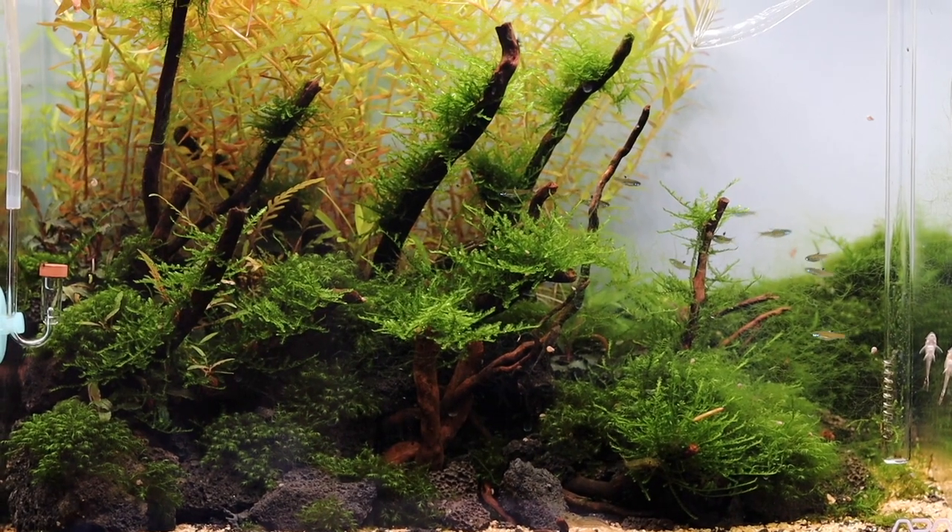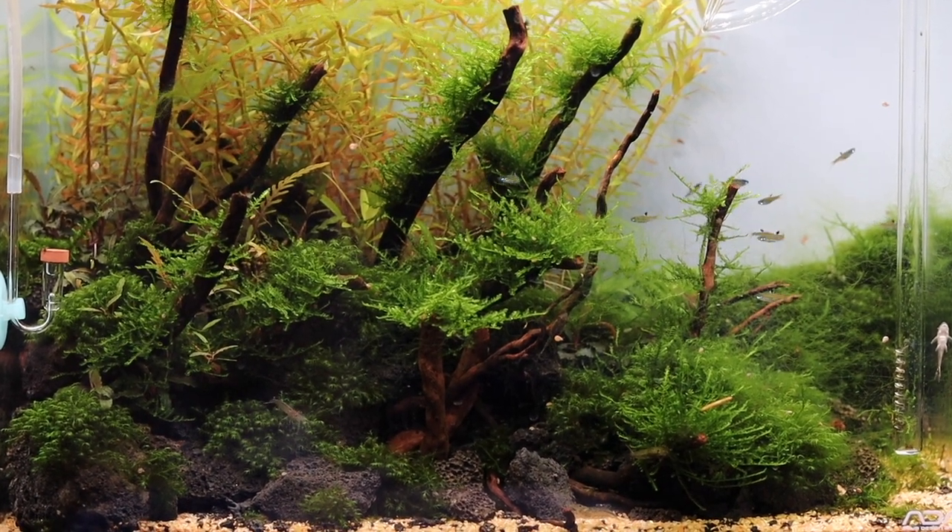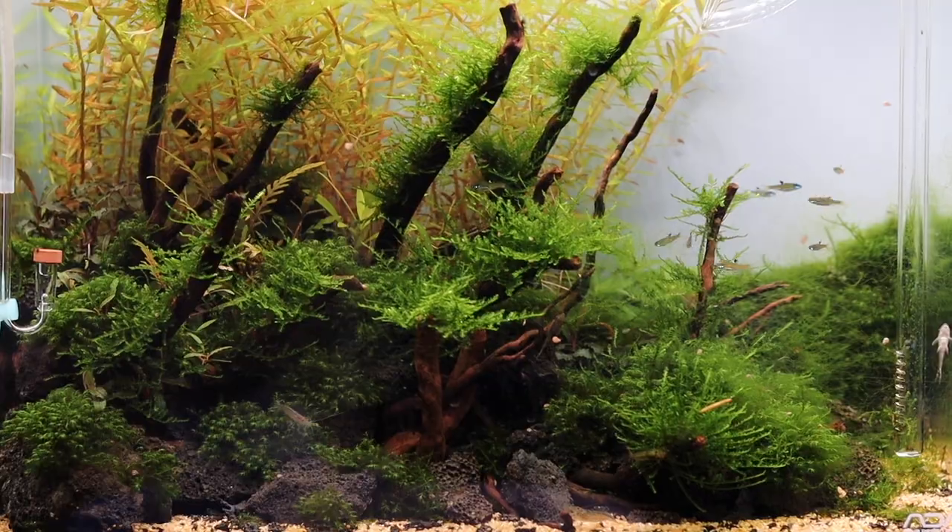Just like today — green string algae — I'm going to try the blackout method. I've never tried this method before, so you're going to see just like I am for the first time whether this method works or not. This is the ADA 45P, this is the scape in question. Let's have a closer look at the tank and I'll show you what I'm on about.